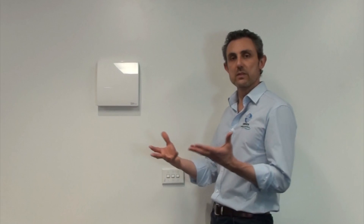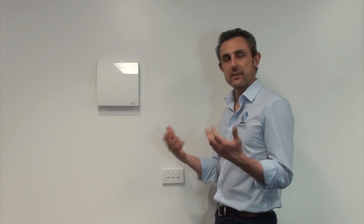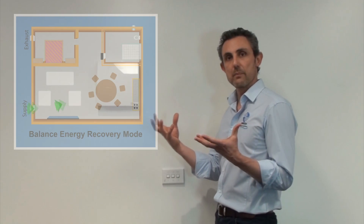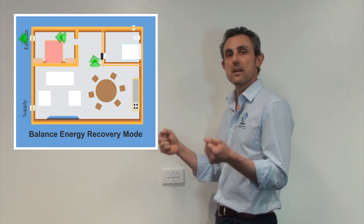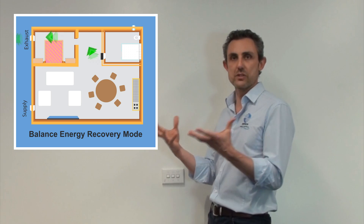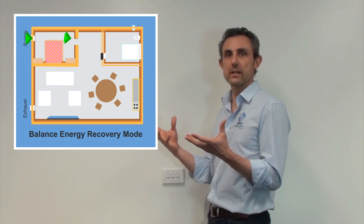The AeroFresh provides continuous ventilation throughout summer and winter — in fact 24/7, 365. As mentioned, it operates in pairs of units that are synchronized, with one supplying and one extracting, so you don't end up with a pressurized or depressurized building.